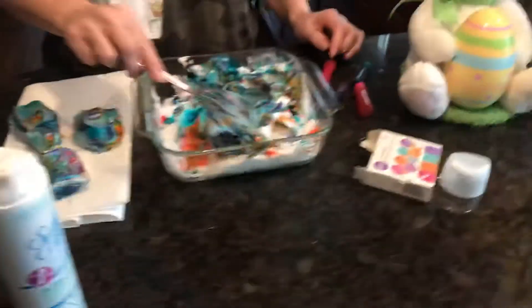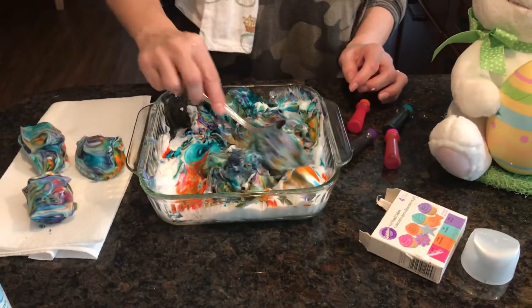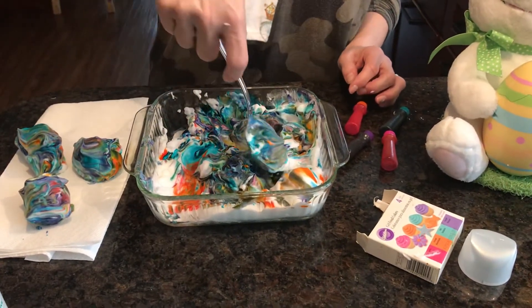I've never done shaving cream eggs before. I saw it on Pinterest and I thought it would be a great idea.